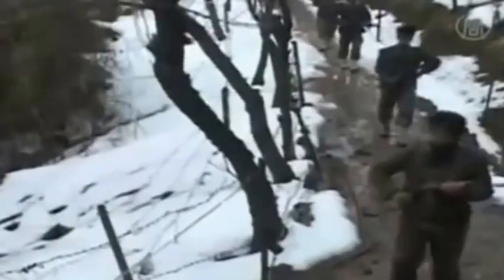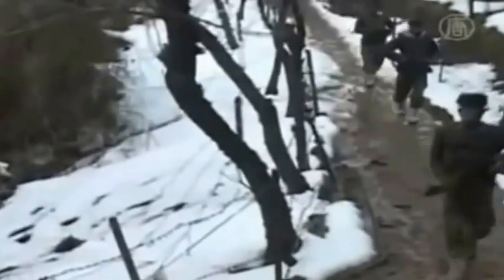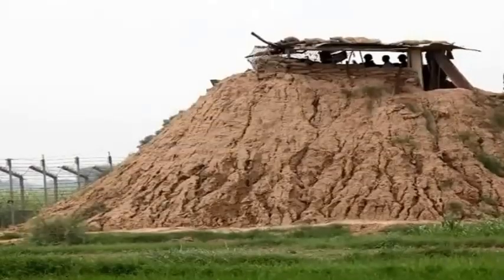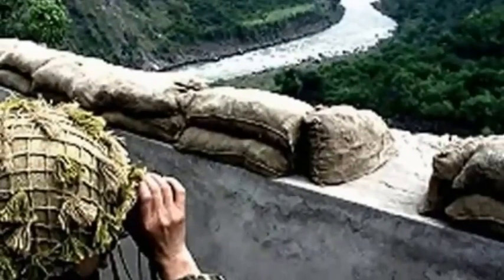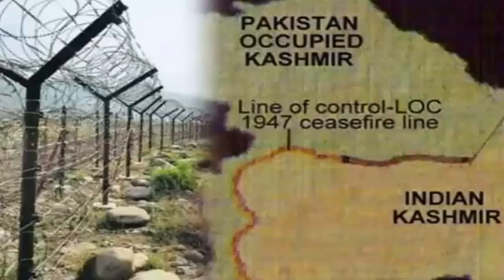As far as India is concerned, the major security threat which challenges the Indian military is infiltration of anti-social elements through certain regions along the Line of Control, where severe monitoring is difficult because of negative temperature and highly dense terrain. This project aims at developing an embedded-based solution for surveillance and monitoring along the Line of Control by deploying multiple autonomous drones.